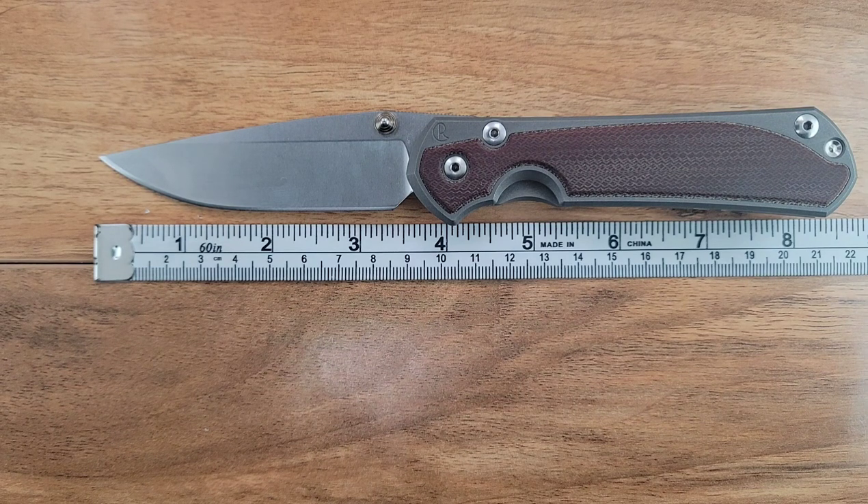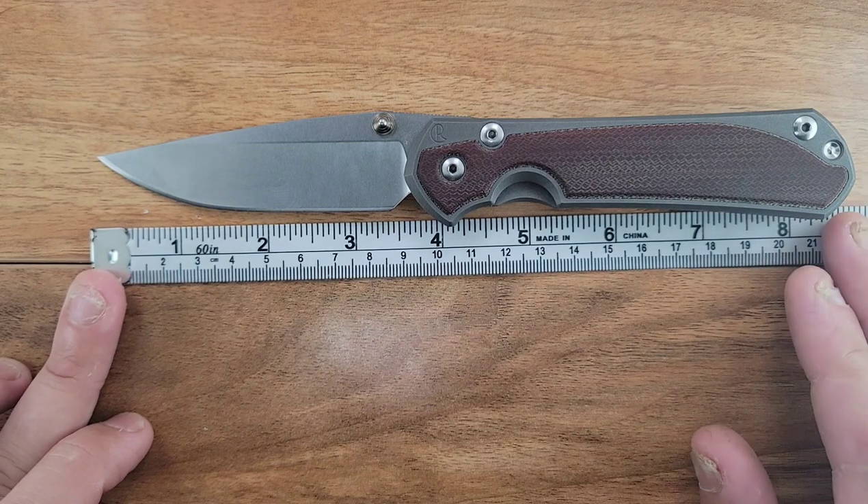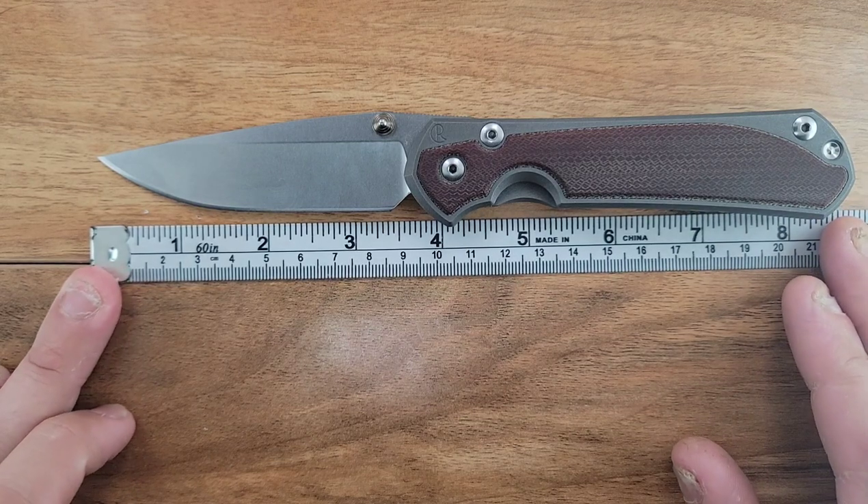The overall length on this knife is coming in at about 8.5 inches. The overall blade length is coming in at about 3 and 9/16ths - it's just over 3.5 inches, but the cutting edge is just under 3.5.